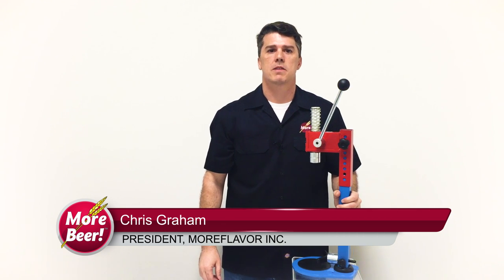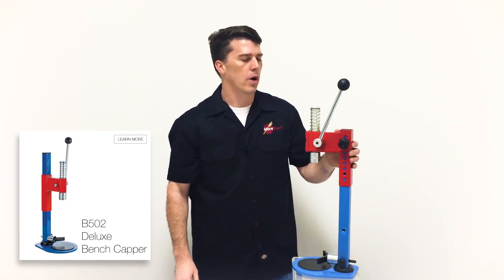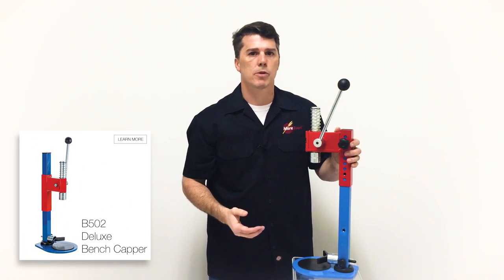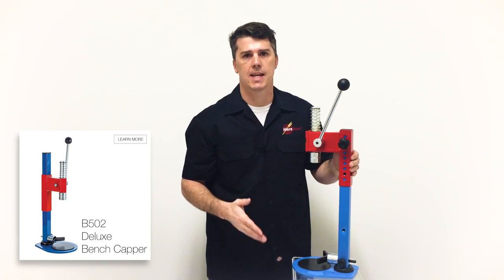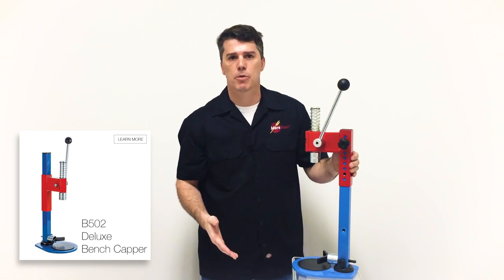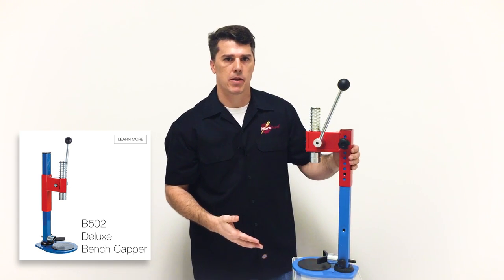Hi, I'm Chris Graham, President at MoreBeer.com. Today we're taking a look at the B502 Deluxe Bench Capper. This capper is perfect for anyone home brewing or commercial doing bottling runs, especially one-handed capping after counter pressure bottle filling. It's good for large format bottles as well as small format bottles.